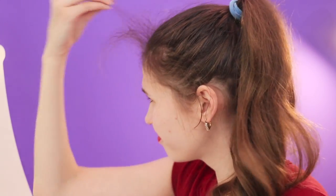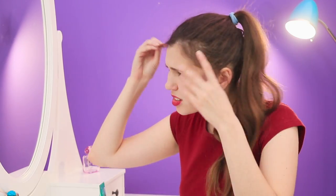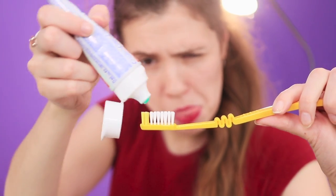I'm so sick of my hair! It's sticking out all over the place and fluffy like a dandelion! So many girls have this problem! Gel toothpaste and a toothbrush will come to the rescue! Squeeze the toothpaste onto the brush. Smooth the hair!